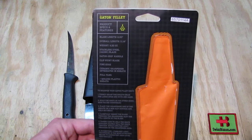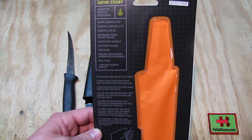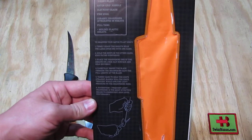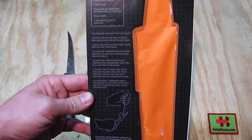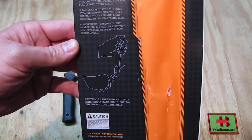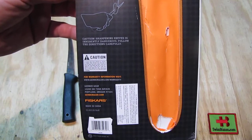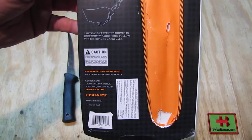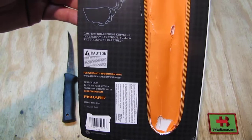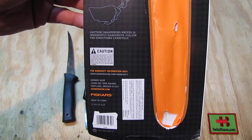The Gator grip handle as I did mention. It has a fine edge. The sheath has a ceramic sharpener integrated — full tang, molded plastic sheath. There's some information about how to sharpen it. It's a simple pull-through sharpener as the picture shows. A really nice feature that the sharpener is integrated in the tip of the sheath. If you are outdoors and going to clean some fish, that for sure comes in handy. Because of the size of the slot, that is basically only for this thin blade — thicker ones you can't use on that sharpener.